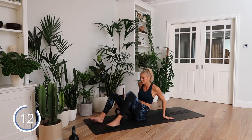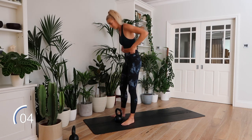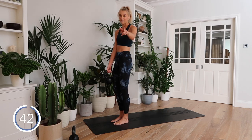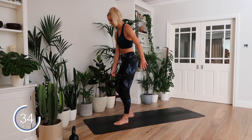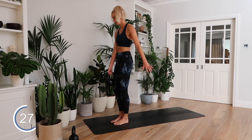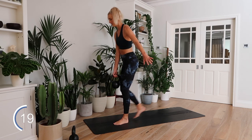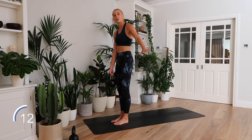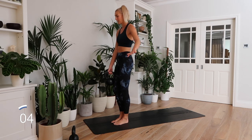Round one done — onto round two! Going straight back in with that single leg reverse lunge in eight seconds. You know what you're doing now — you've done the circuit once, you know the exercises. Let's smash it. I'm going a little quiet because I'm just focusing on my stability. My glutes are really kicking in here.